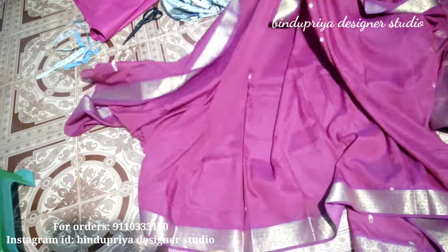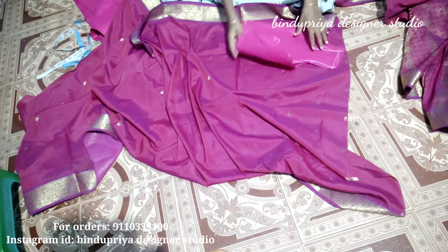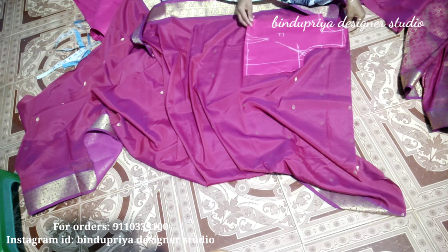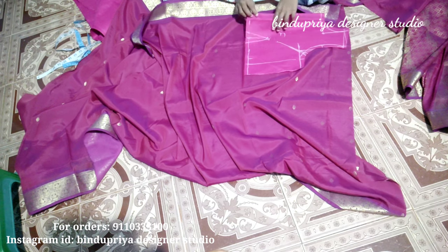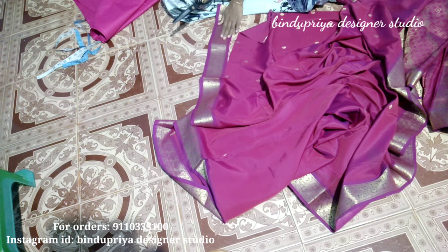I'll put the remaining layer on the body and check the placement. I will check and then cut the length of the waist.